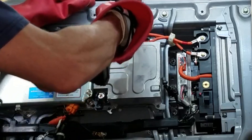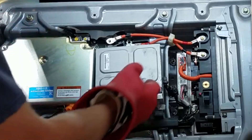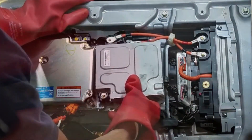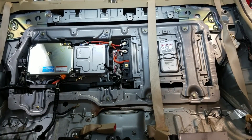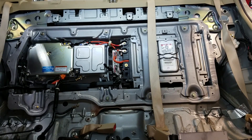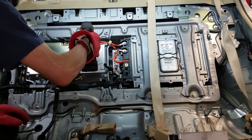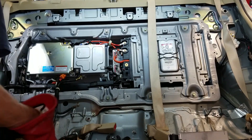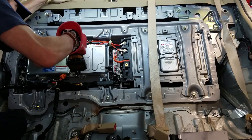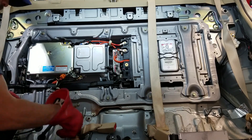We've just about got this thing all ready to pull out. We're gonna get this thing out — and here is the old unit. I already went ahead and slid the new unit in place, as you can see — this is our new DC to DC converter. The actual hybrid battery — you can see the two red cables connected to it — is all the way to the right underneath those two big steel brackets, but we're not really going to be doing anything with that today.